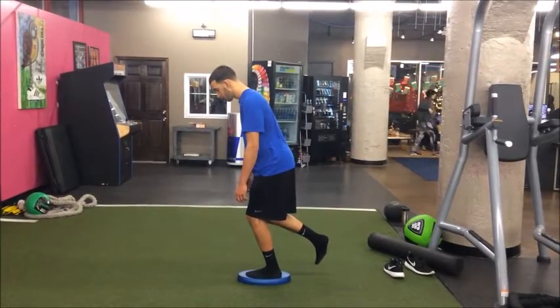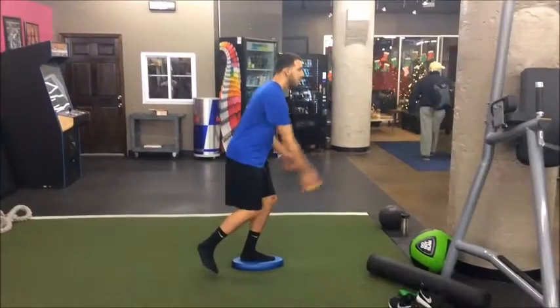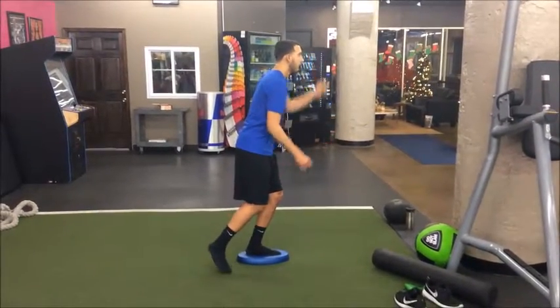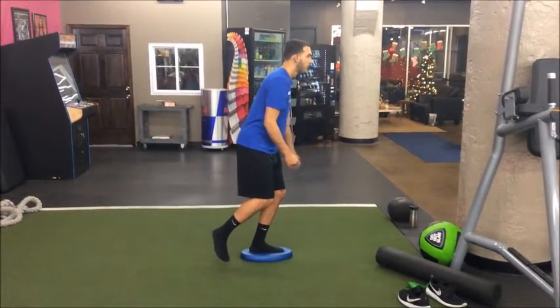So once we've been able to stabilize on the AirX pad, we would add an outside stimulus — that being the ball. What I'm having him do is try to forget about his leg and start focusing just on the ball.